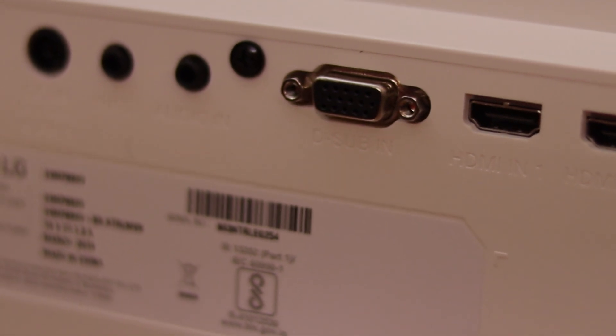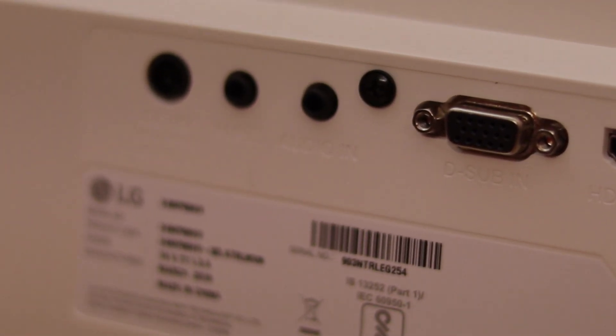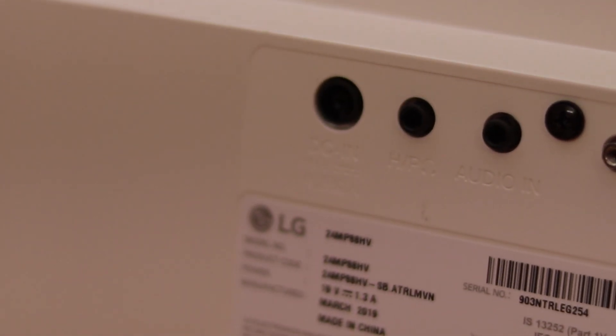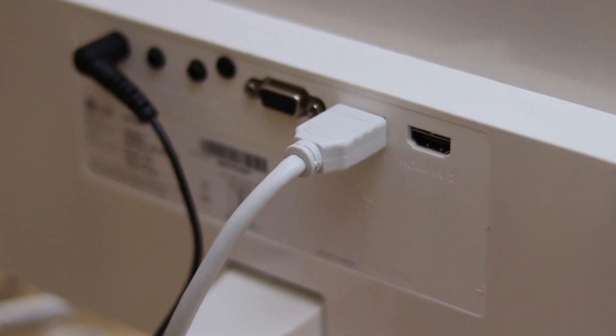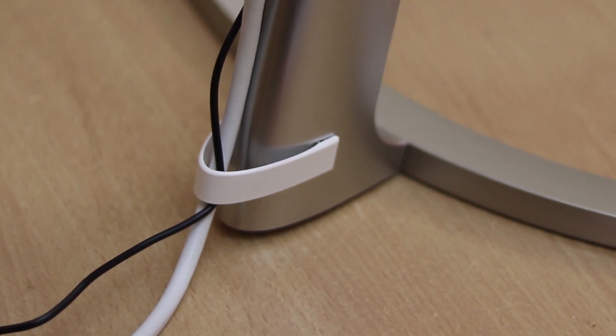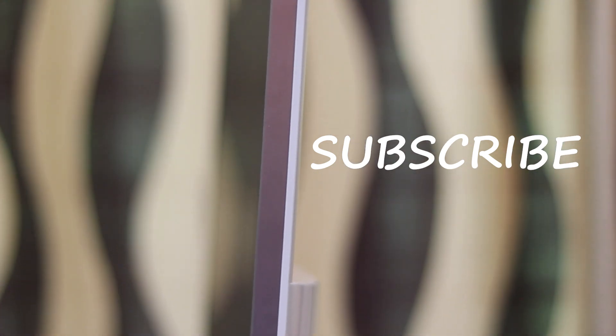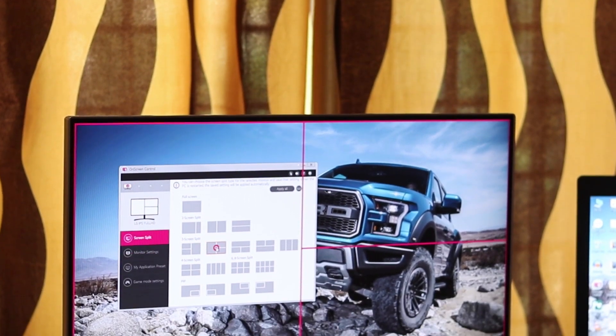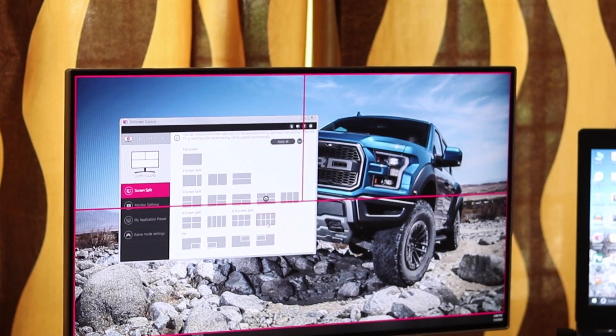Like every consumer, we were also unaware of the product except from the reviews we saw on Amazon. But after using this for one month, we realized that this monitor is well worth the money spent. Usually people buy a monitor without much research, but we feel every penny spent should be worth it for the consumer. We believe this monitor is one of the best you can get around 14,000 INR. We will be sharing more products on the channel — follow us on YouTube to know more.